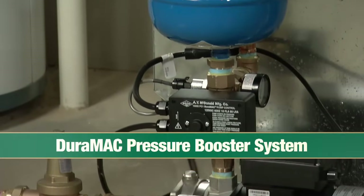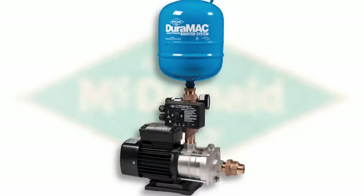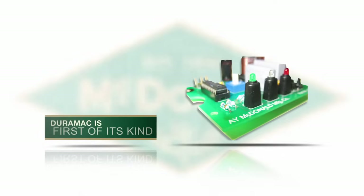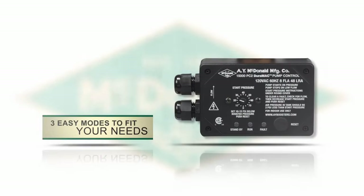that tradition continues with the Duramac Water Pressure Booster System, the world's most versatile booster pump. The Duramac is the first booster pump of its kind that answers virtually all of your boosting needs. Look at how easy it is to install.